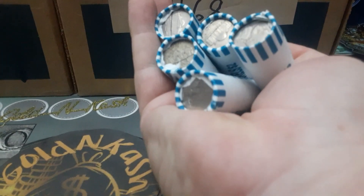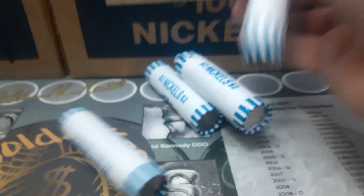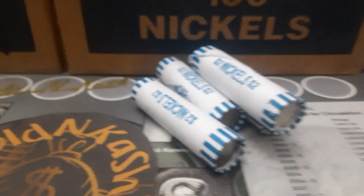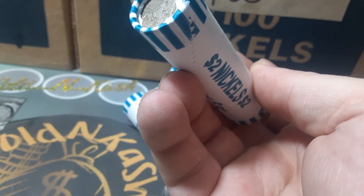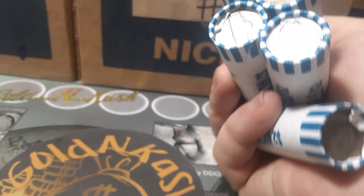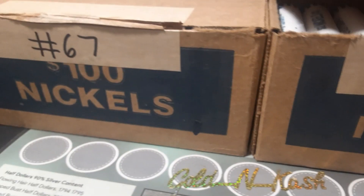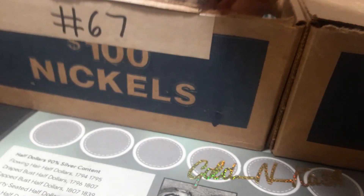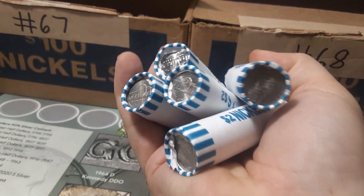Good deal. That one almost looks like a war nickel, but it's not. So we have circulated nickels in box number two. Let's jump over to box number one, number 67. Let's see if we have circulated nickels in this one as well — and we do. Good deal. Looks about half and half.